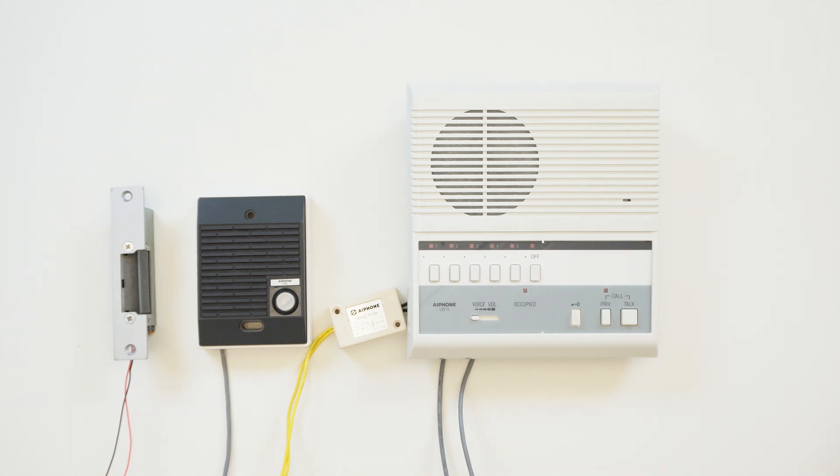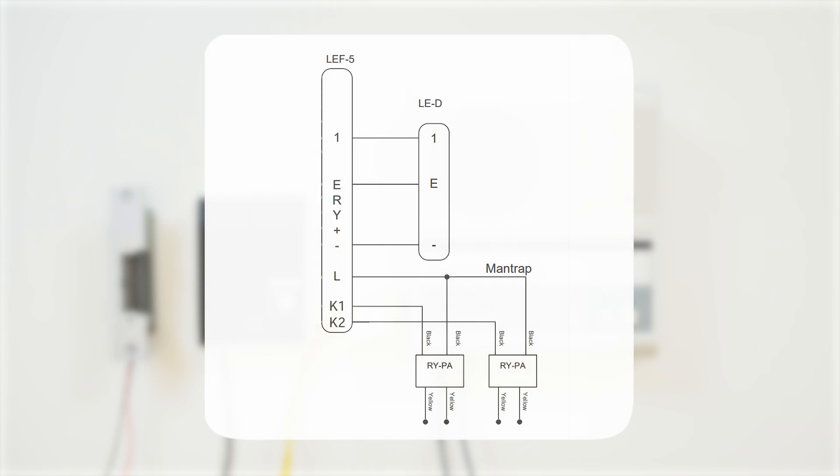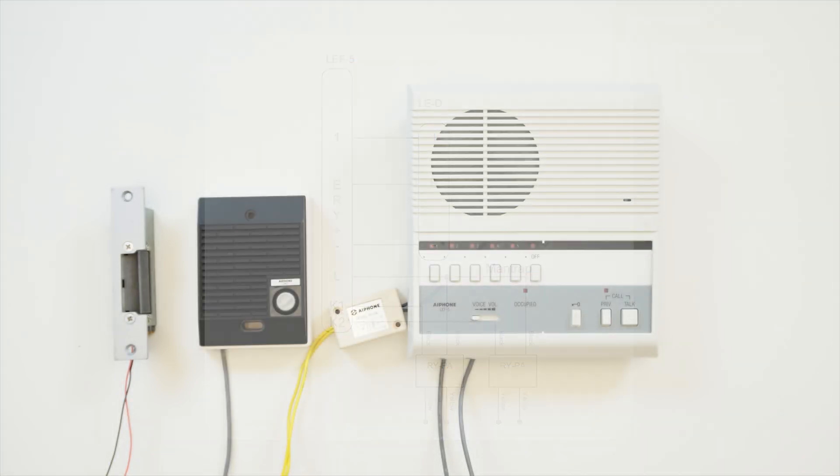One neat feature of the LEF series is that we don't actually need a door station connected to a channel to unlock a door. If we hook up the RYPA to L and K2 instead, we can select channel 2, hold down the key button, and still activate door release. This is useful for man traps or other applications where a door without an intercom needs to be released. It can also be used to activate third-party devices that aren't door release.